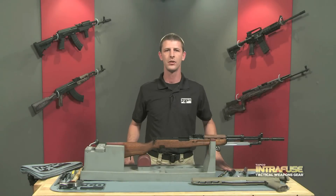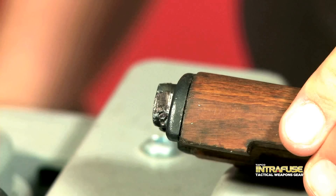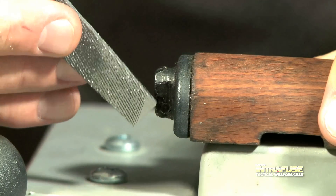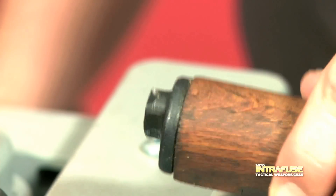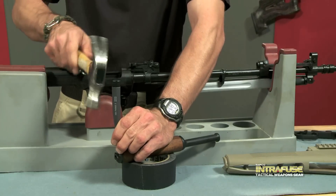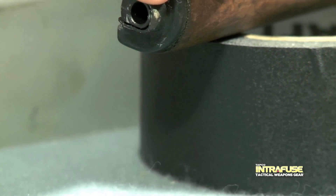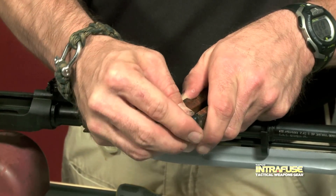If you plan on using the stock gas tube and the handguard that came with the kit, you need to remove the gas tube from the old handguard. There's a small pin in the rear bracket on the gas tube that must be removed. This pin is sometimes hidden underneath the paint and can be difficult to remove. You can use a file or steel wool to help find it. First you need to find the tapered end of the pin — you will punch it out from this side. To make it easier, you can put the gas tube on top of a roll of tape. Using a small punch and hammer, knock the pin out from the small tapered side. Slide the rear bracket off and remove the gas tube.